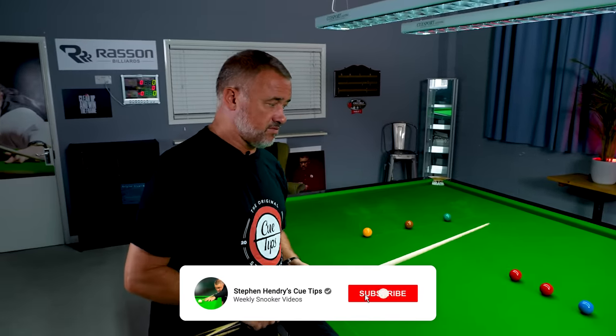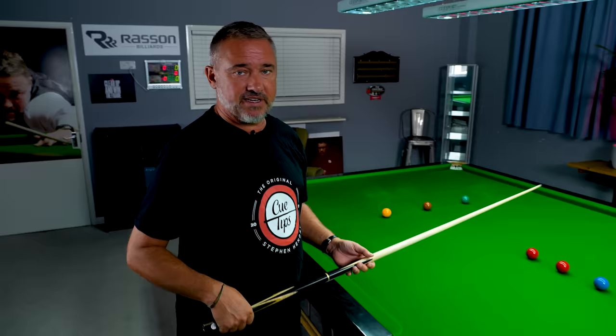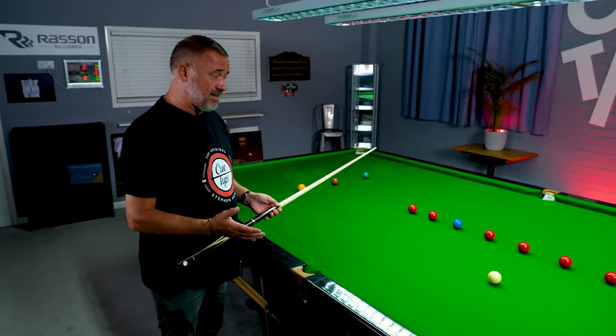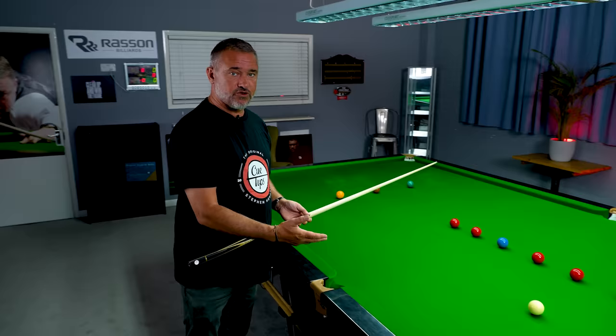In this video we're going to talk about the most important thing in snooker — being able to pot balls. I'm going to try and give you a tip on how to see potting angles, and then we're going to move into cue ball control.